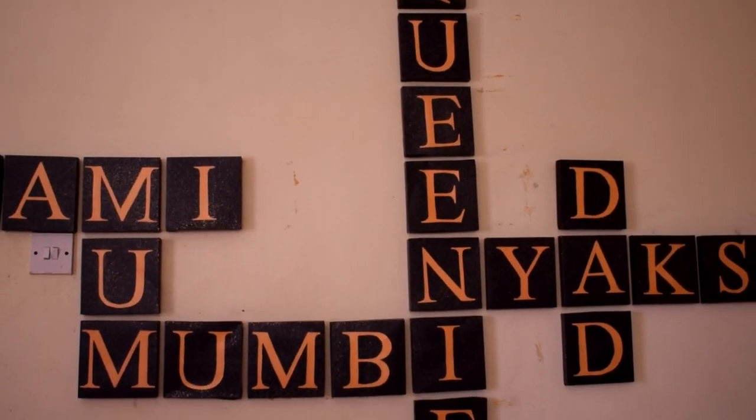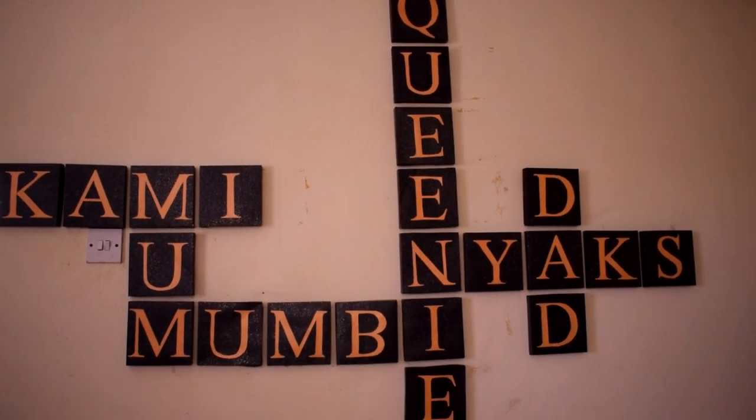This channel is basically a result of my love for DIY projects and creative arts. For today's project, we're going to be making some Scrabble wall art. I hope you will stay tuned until the end of the video.